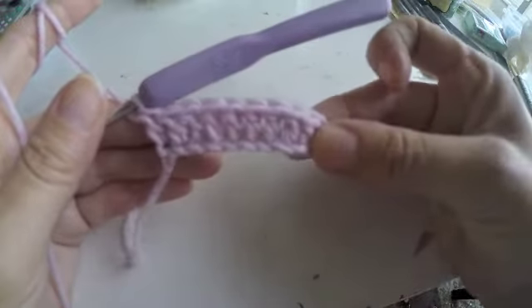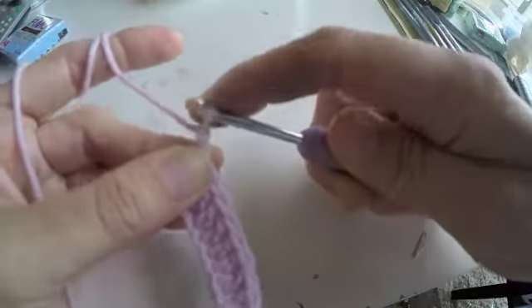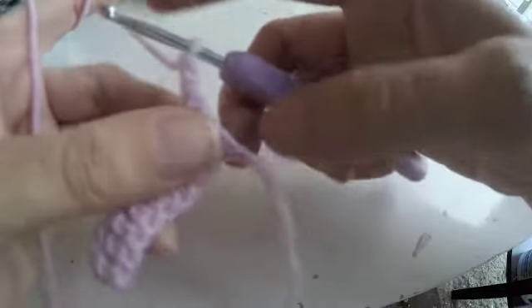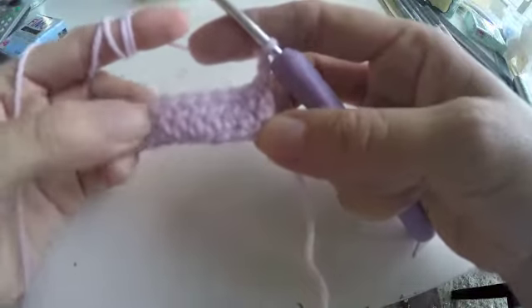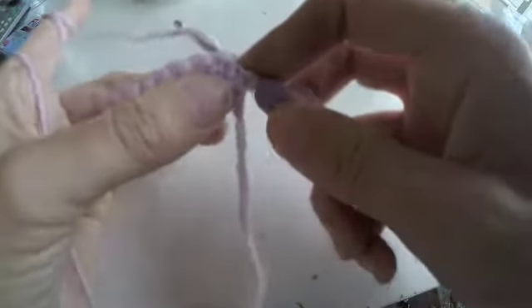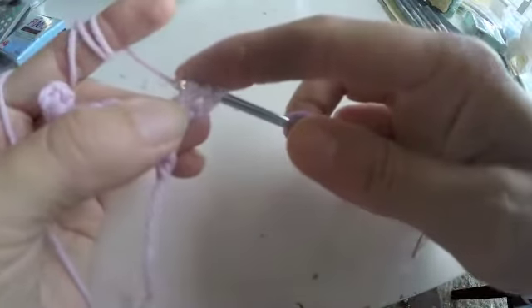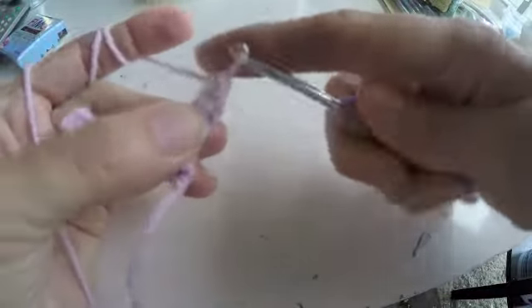Okay, so we are here at the end of the first row. We're gonna make 2 chain and turn it over. And continue with the second row, each of chain 1 double crochet. We're gonna make the first double crochet to the very first chain. We're gonna need 8 rows all together, so just keep continuing until you have 8 rows and I will come back to continue.